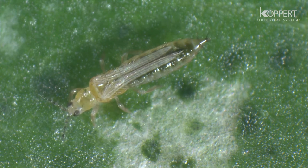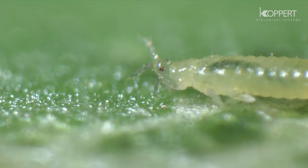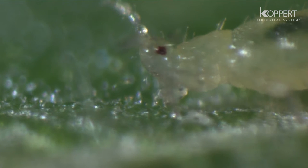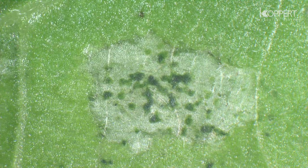The adult thrips has a fully developed pair of fringed wings. Thrips cause damage to the plant by piercing the cells of the surface tissues and sucking out their contents, causing the surrounding tissue to die.